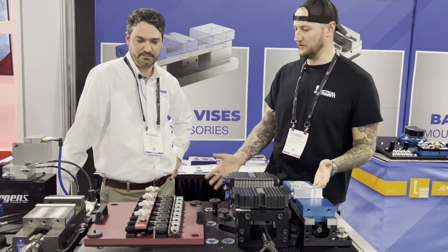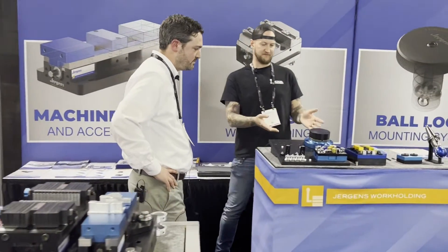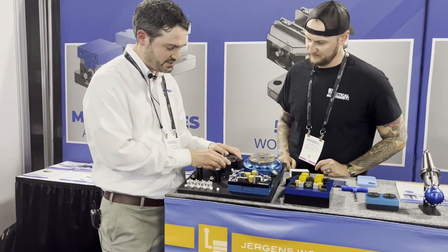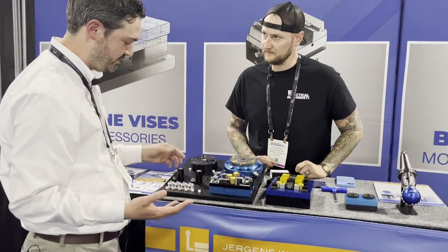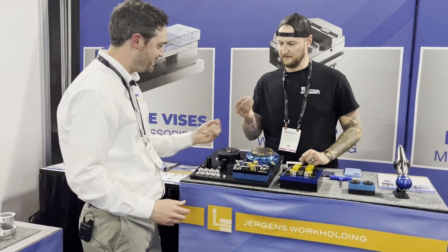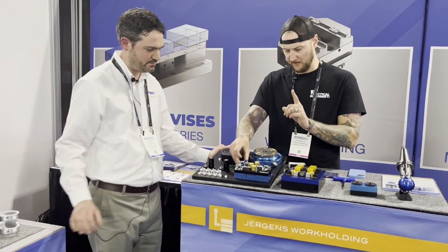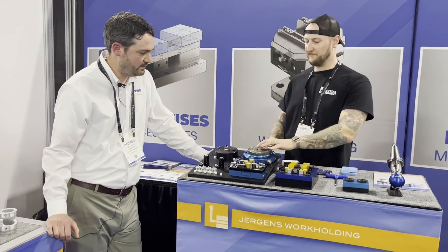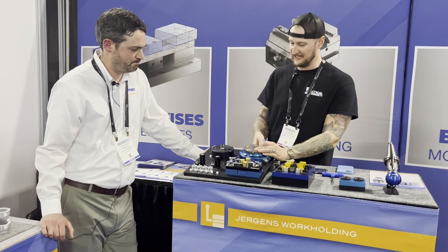And we haven't had to change anything with the machine — all we did was add this in. Moving down a little bit, I was really interested to see these. When I think of a zero point system, this is what I'd think of — but what are these here? This is actually the smallest zero point system out there right now. Here's how big the clamping module is. Now, to release the ball lock you need to apply air to it, so if air pressure is lost for any reason, it's actually going to remain secure until you release it with air.